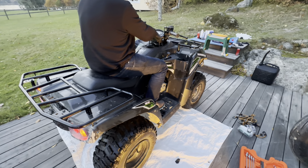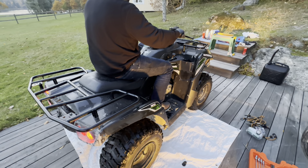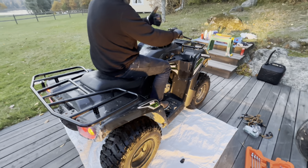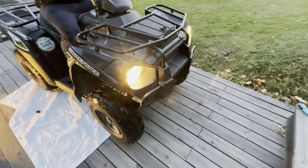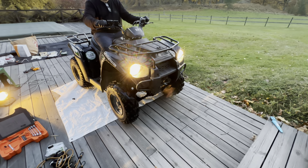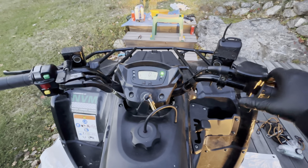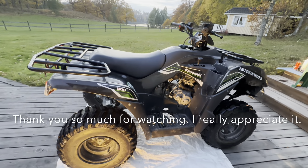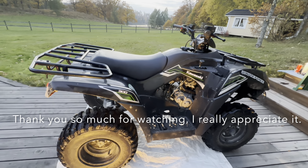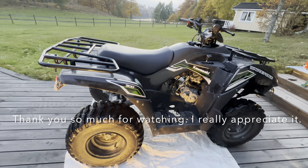Let's fire this thing up - get some choke. Works like a charm! Choke is off - it's idling, but I could probably adjust that carburetor a little bit. Thank you guys for watching, please press that like button and subscribe.